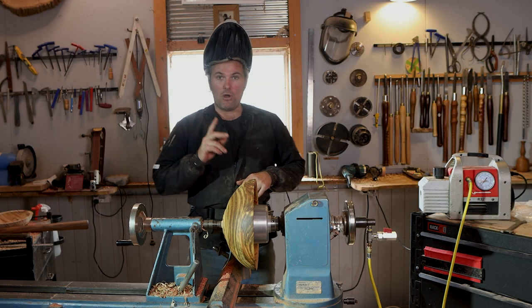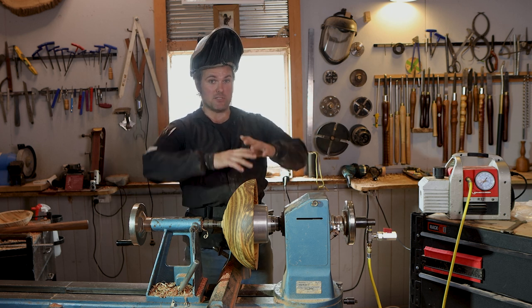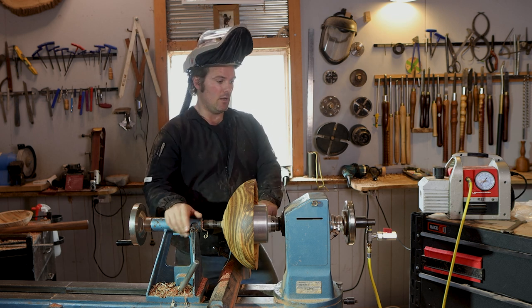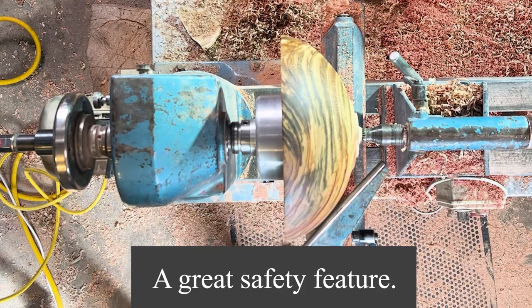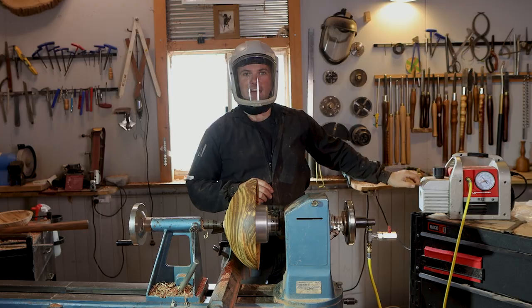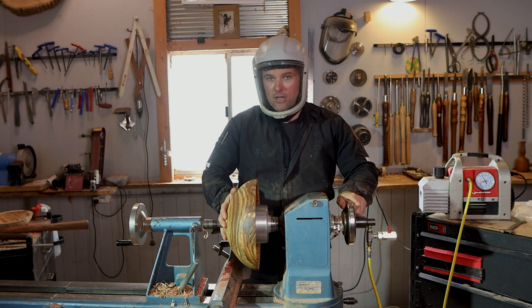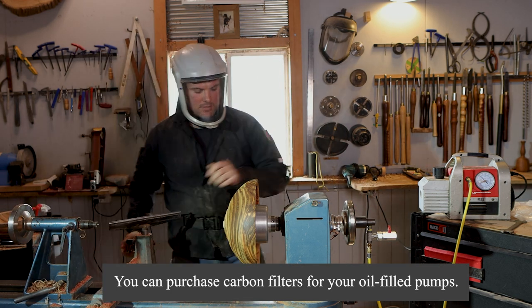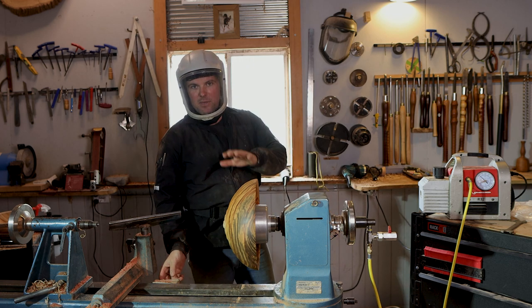My next experiment I want to show you with the vacuum pump — and why I like this vacuum pump in particular, though there are probably others on the market that do the same thing — is a little fail-safe. I'm going to flick the pump on. Did you see that little bit of vapor just trickling out? We're going to suck on there and take that away — and now we're completely on that chuck.